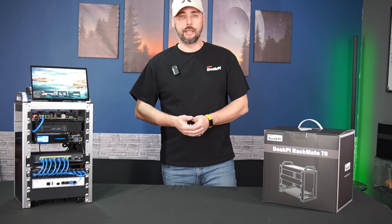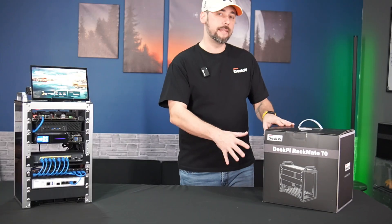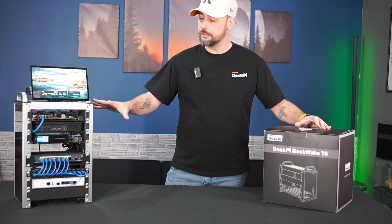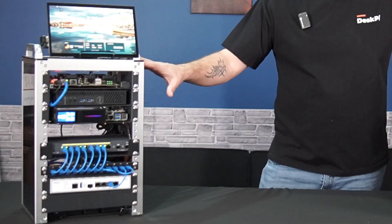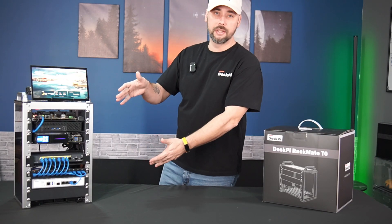Hey there, my name is Alex, the geek of all trades, and this is the Rackmate T0 by DeskPy. I have it sitting here next to my Rackmate T1, just to show a little bit of size comparison here, to get an idea of what you can do with this.